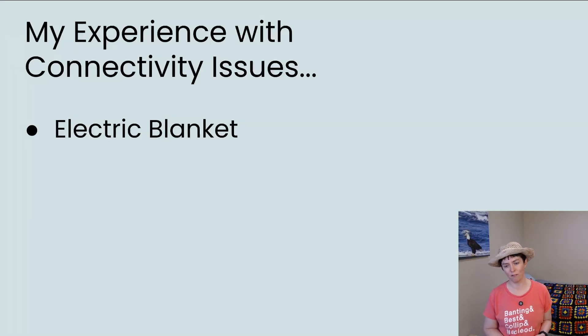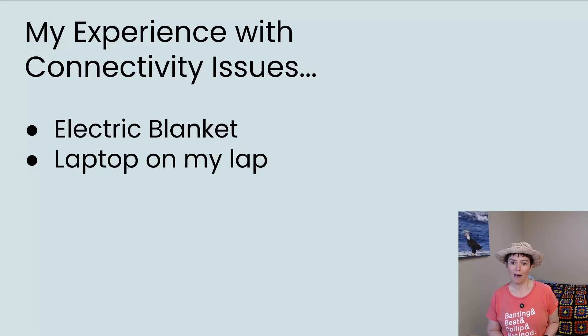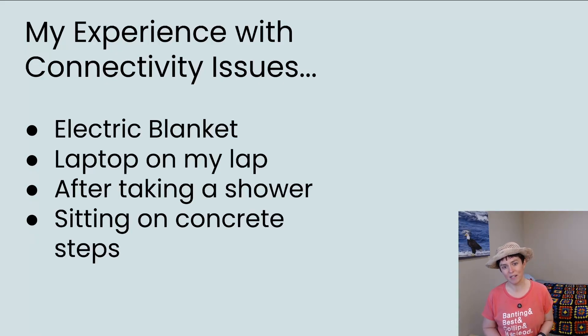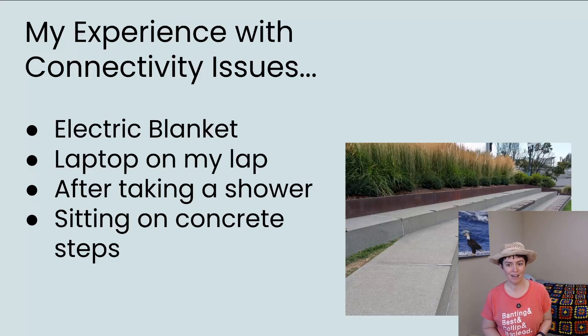My experience is that I'm more likely to have connectivity issues in certain circumstances: if I have an electric blanket over me, the electrical interference can cause a connectivity issue; if I have a laptop on my lap with the pump on one side and the sensor on the other, that can also cause an issue. After taking a shower — I disconnect the pump while showering, and often when I come out there's no CGM reading, but once I reconnect and put my clothes on it comes back within a few minutes. Also, sitting on concrete steps, since concrete is great at soaking up radio waves. Or when you're dehydrated, you might get a sensor issue.